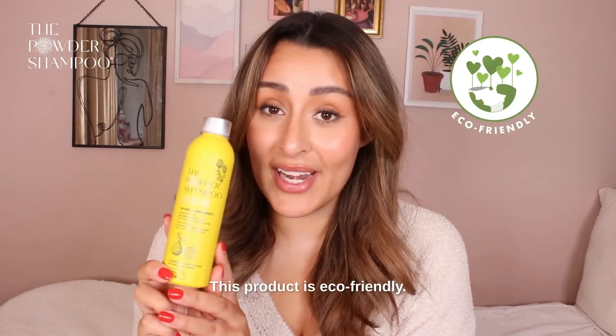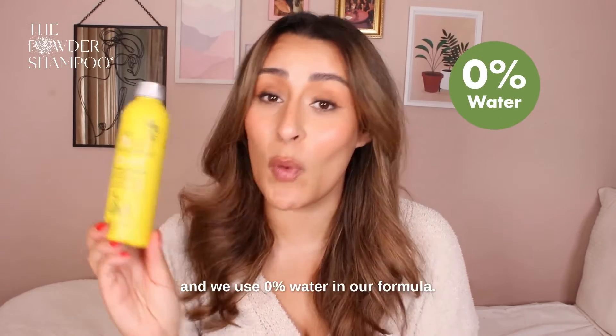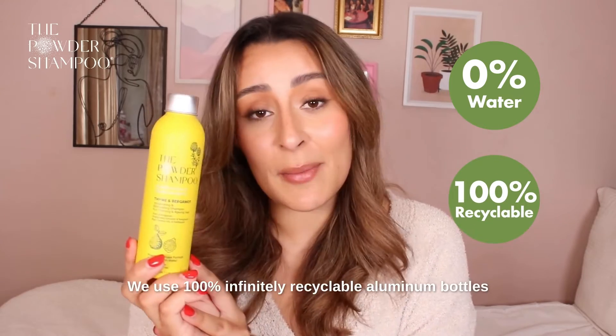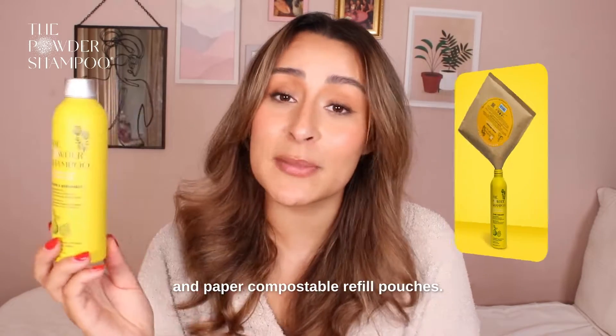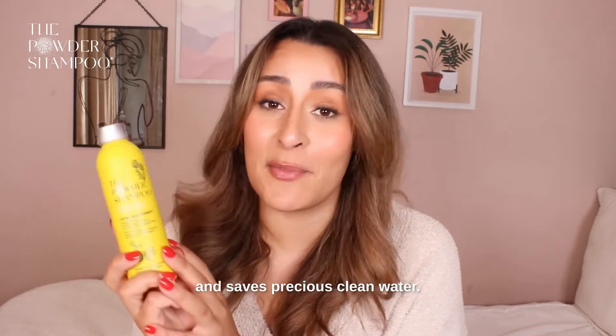Today we're going to be talking about the powder shampoo. This product is eco-friendly, so we have 0% plastic in our packaging and we use 0% water in our formula. We use 100% infinitely recyclable aluminium bottles and paper compostable refill pouches. This massively reduces our carbon footprint and saves precious clean water.